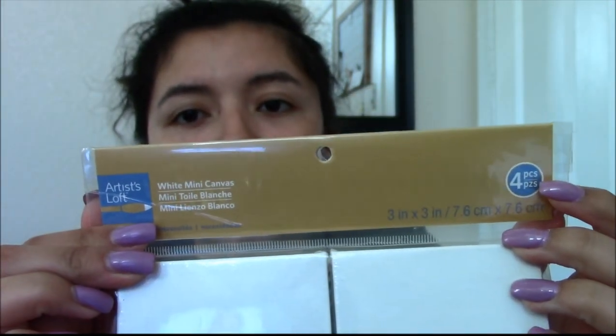The canvases I'm going to be using today are the Artist Loft white mini canvas, which comes with four — two and two. They're super tiny, three inches by three inches. They come in white and black, and they come in the staple back style as well as the canvas board, which is the really thin one. They have it in this size and I believe they also have a four by four.